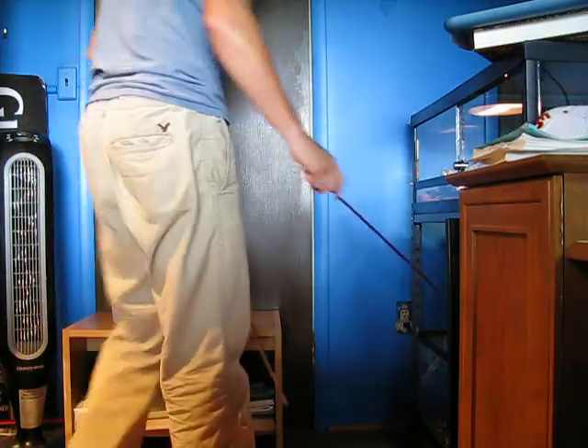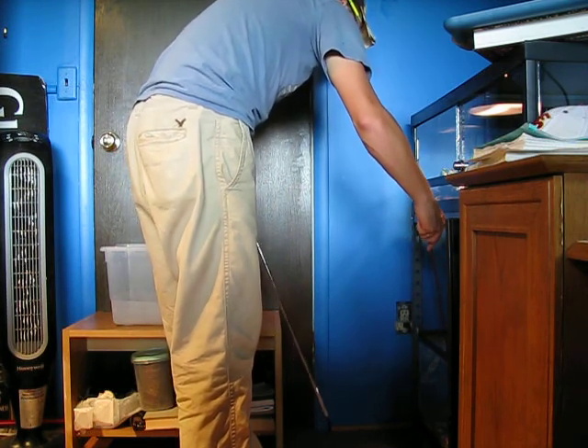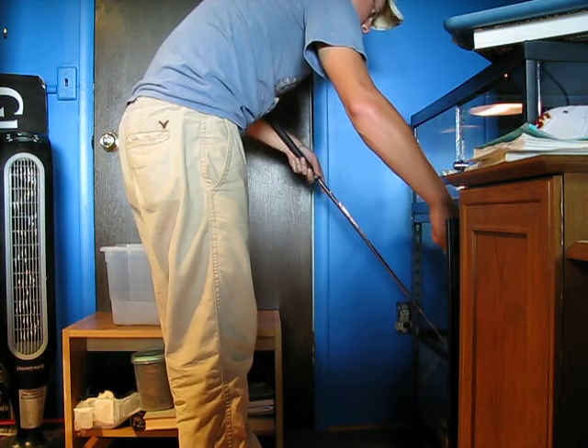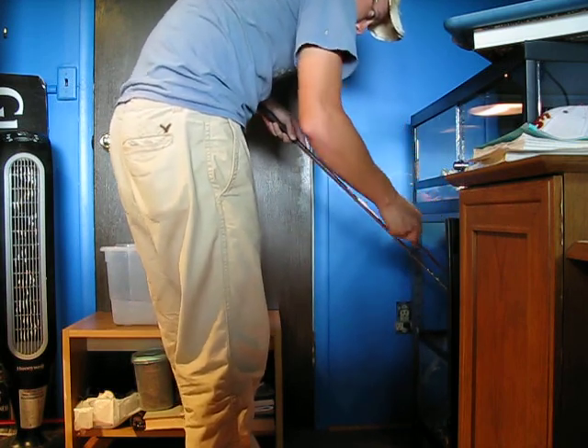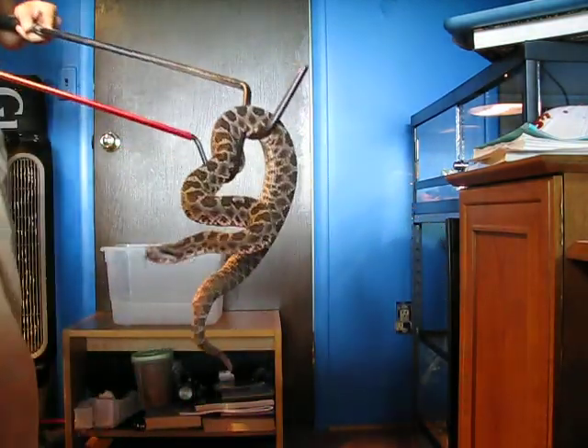I'm going to do a water change on the Western Massasauga here. Always a good idea when working with enormous snakes — you've got to do any cage maintenance at all, always take the snake out.